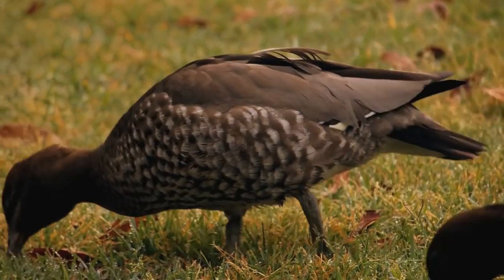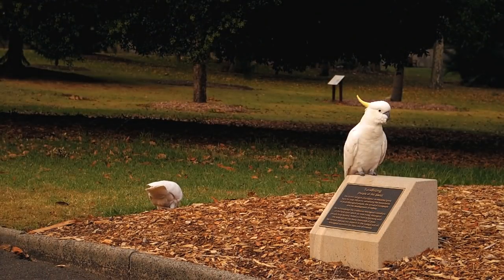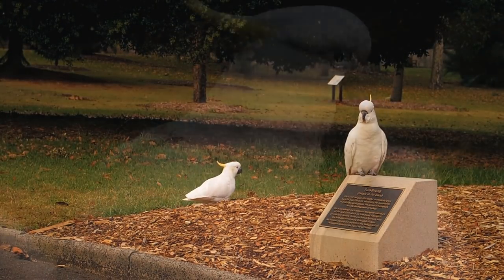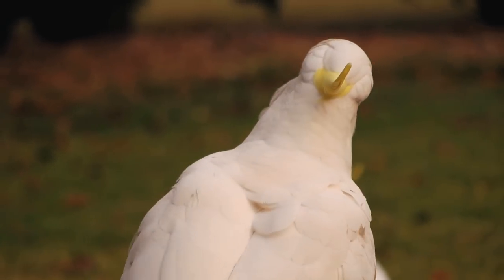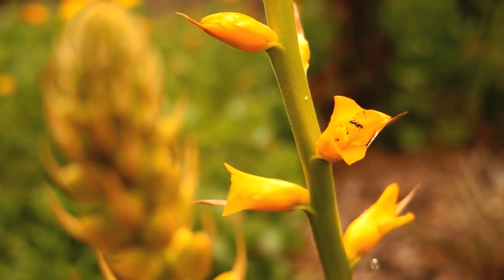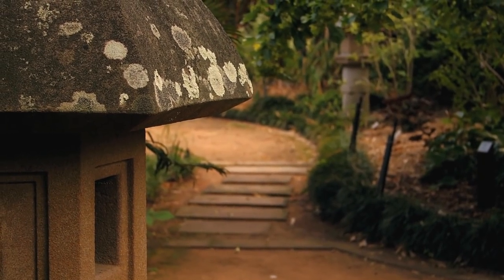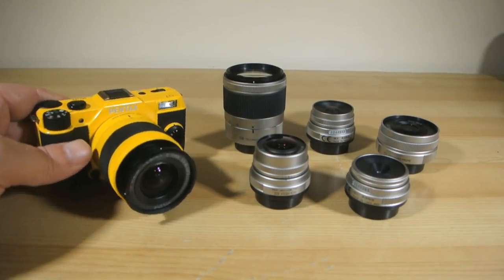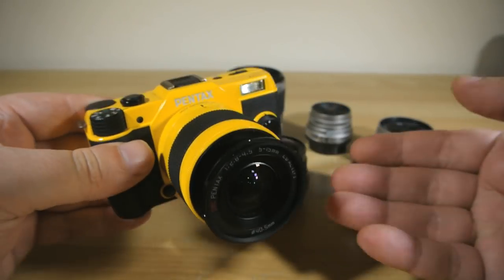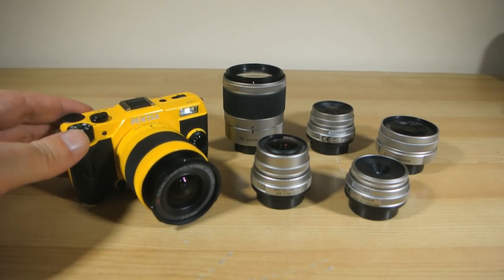I almost always shoot my Q with a Wi-Fi enabled memory card on board so it can instantly squirt any good shots across to my phone and share them right away. And for me, that shoot, play and share mentality is kind of the whole point of owning this camera. Sure, you're unlikely to ever take it on a professional shoot, but for a camera that reminds you of the pure, simple, wondrous joy of photography, there really is nothing else out there like it. This is the camera I reach for when I feel down, when I need to find my Muse, when I want a licence to screw around for a bit.